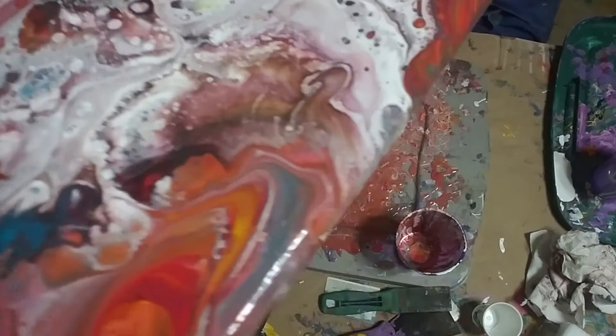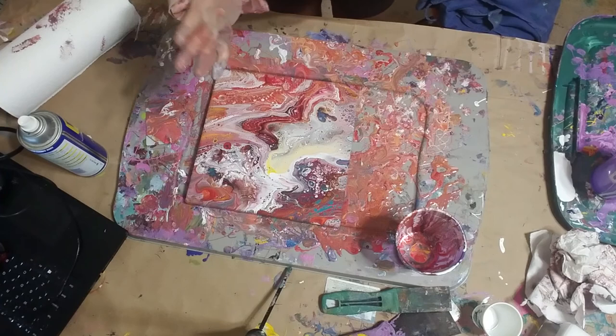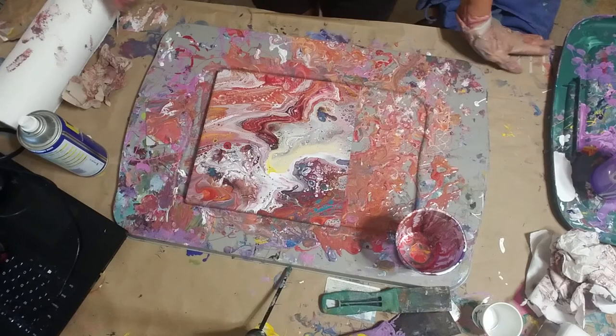I'm going to try to leave this one alone for a little bit. I do feel it's kind of busy, and part of me wants to tone it down by maybe pouring some more in there — but I think I'll just leave it alone for right now. Anyway, guys, thank you for stopping by!